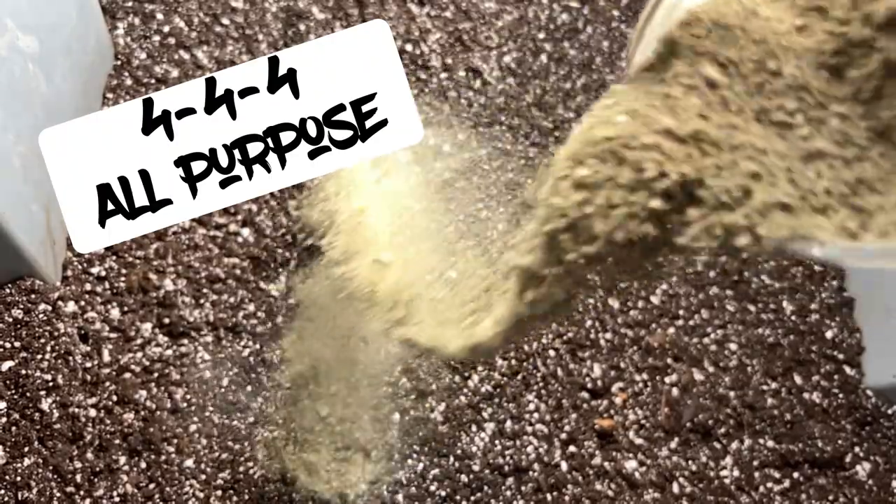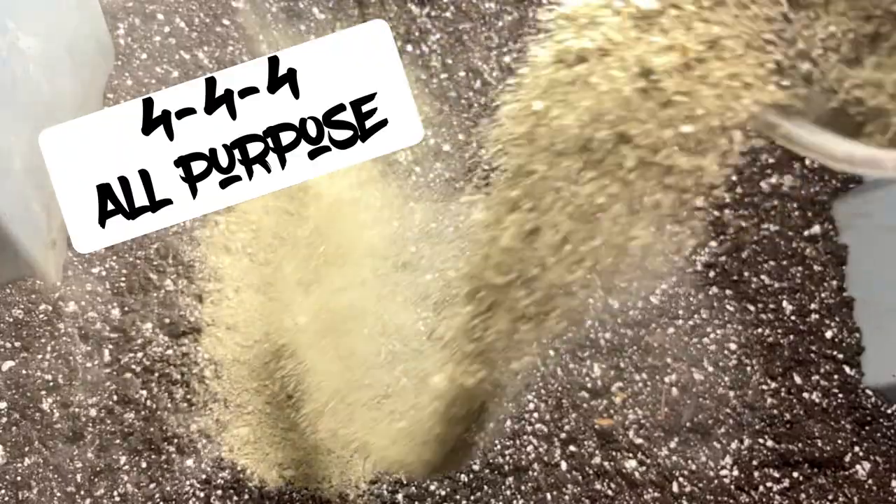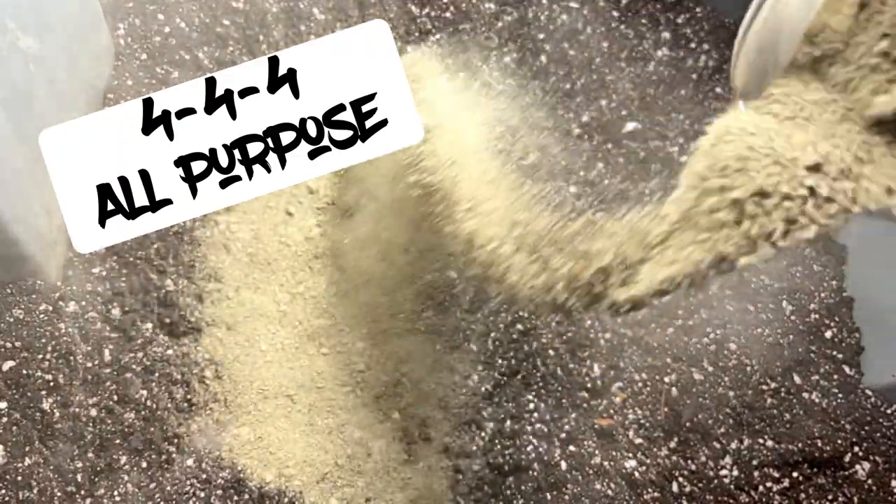These plants had a little bit of a rough start. I didn't have the right humidity and they also got a little bit root bound in the cup as well, but she's just going to be just fine right after we transplant them.